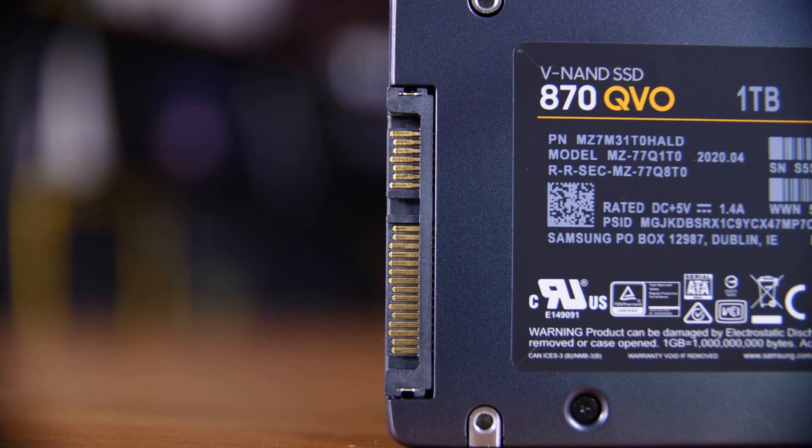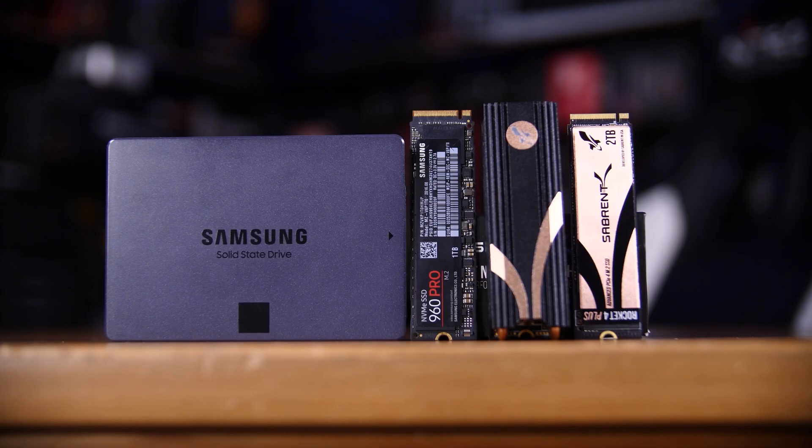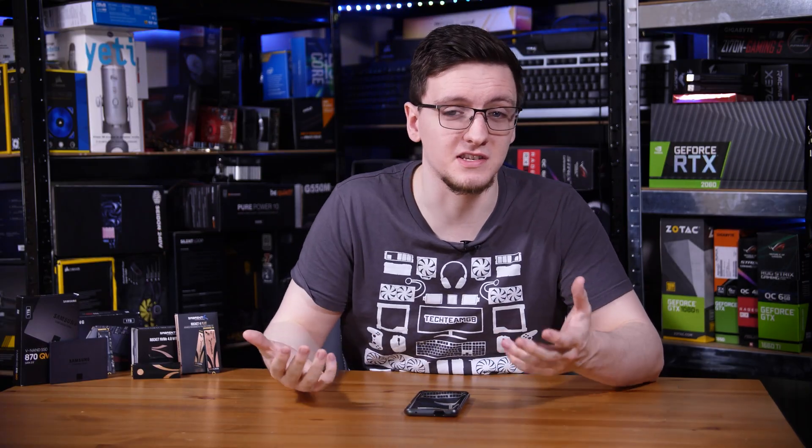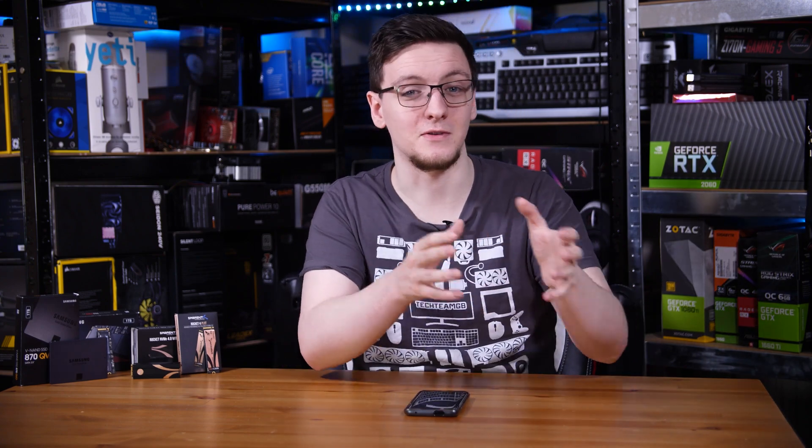I would argue that spending a little bit more money on a good SATA or Gen 3 drive is a much better choice than getting one of the cheaper Gen 4 drives or spending even more on a top-end Gen 4 drive. For example, the 870 QVO is a QLC SSD — technically cheaper than some other SATA SSDs — but once it runs out of its SLC cache, it was incredibly slow to write to. I was copying games to the drive and it started at 500 megabytes per second, but once the cache ran out it dropped to 80 megabytes per second. Spending a little more on the 860 EVO or a reasonable Gen 3 drive without SLC caching issues is a much better use of your funds, and it won't affect your game loading times at all.